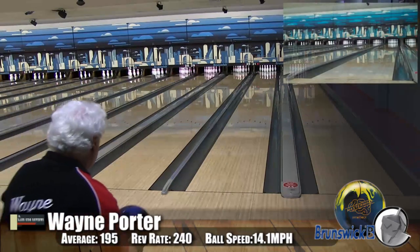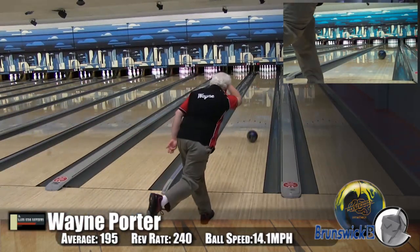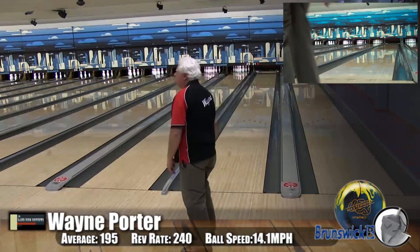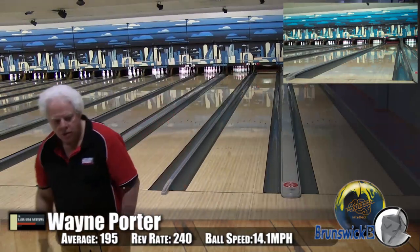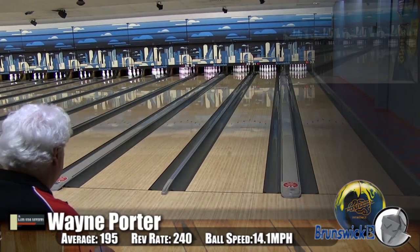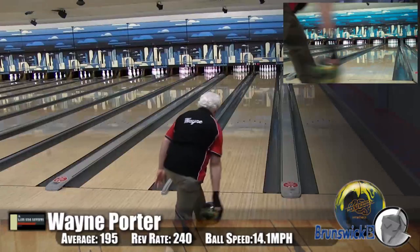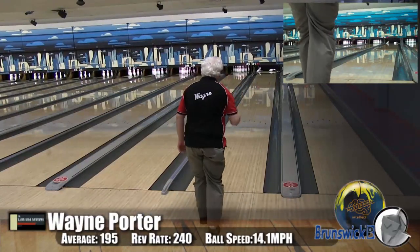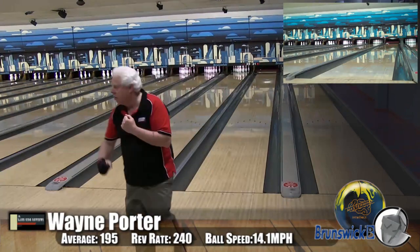With the lower speed he couldn't muscle it out there. And with the Genius, if they started to carry down, he would have a definite problem with the ball sliding past the head pin. This ball sits exactly in the middle — it gets him through the front with a ton of movement down lane. He threw this ball and was having a blast, just letting her roll out there to see how strong it comes back. And the carry was just phenomenal.